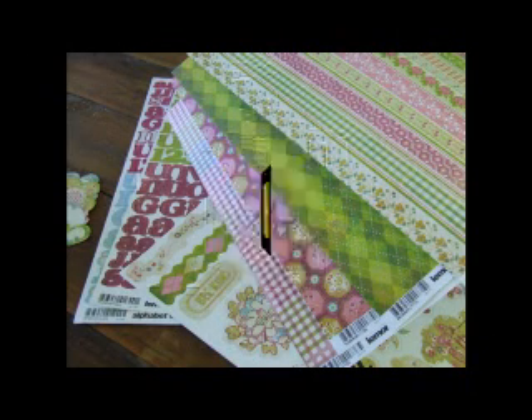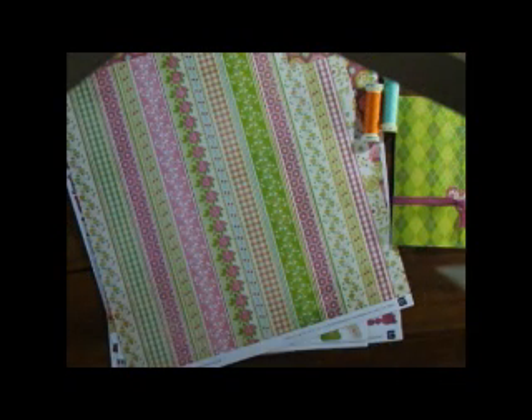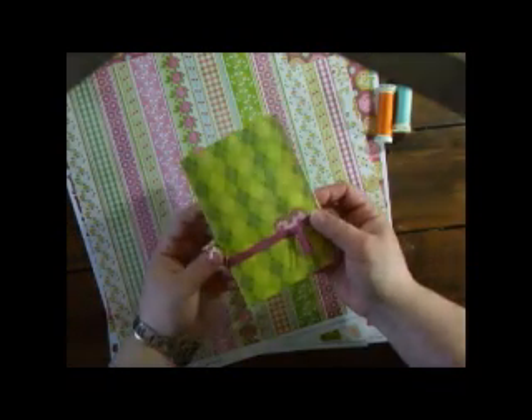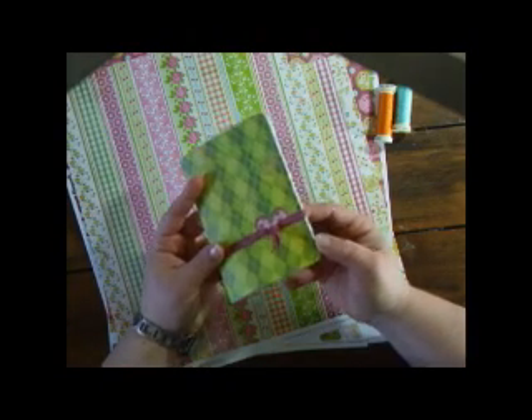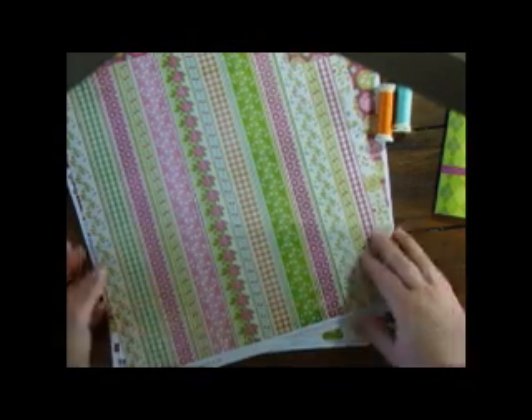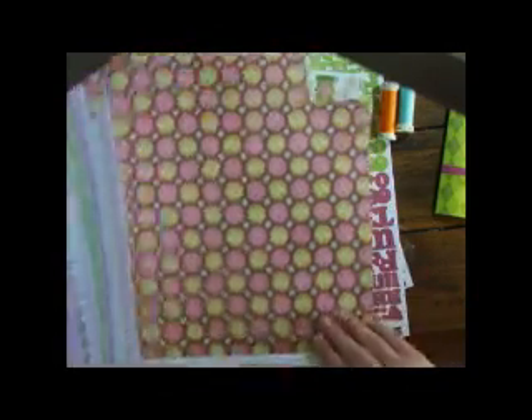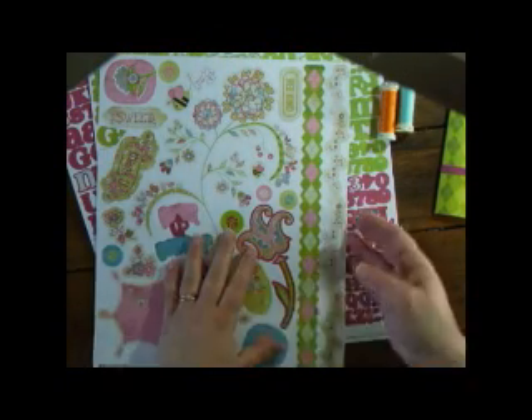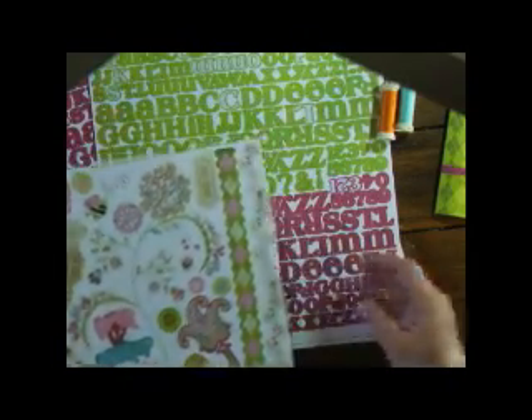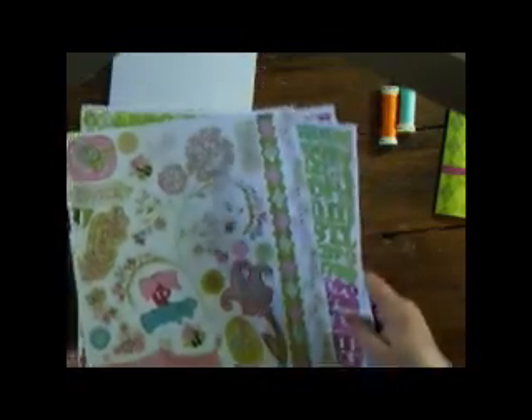G'day from Australia, it's Wendy here for Blue Moon Scrapbooking. In this video I'm going to show you this really fun easy project — creating little notebooks using this gorgeous range of Basic Grey papers and these wonderful thick stickers and of course the alphabets.